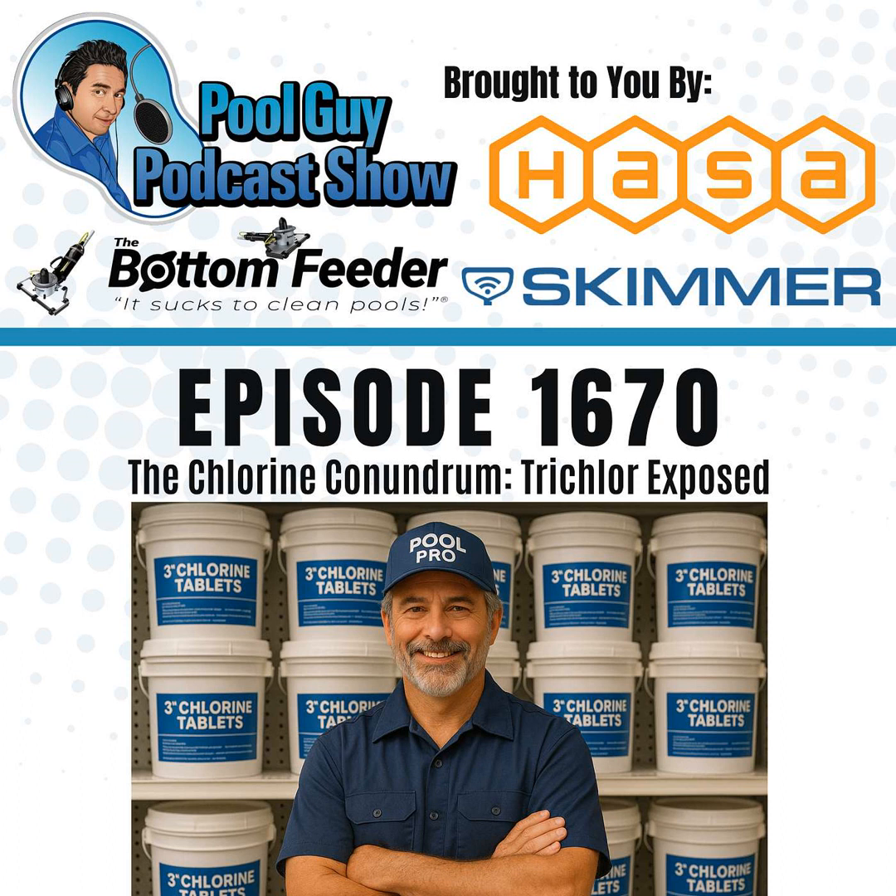Hey, welcome to the Pool Guy Podcast Show. In this episode, I'm going to talk about 3-inch trichlor tablets — chlorine pucks, tablets, tabs. These are all ways of referring to them. I'll go over the use of tablets, the overuse, the good, the bad, and the ugly of the 3-inch chlorine tablets.